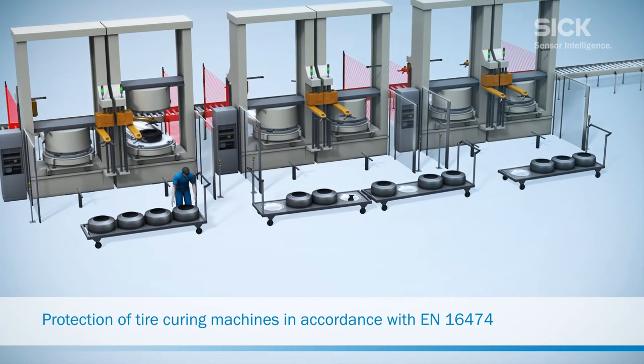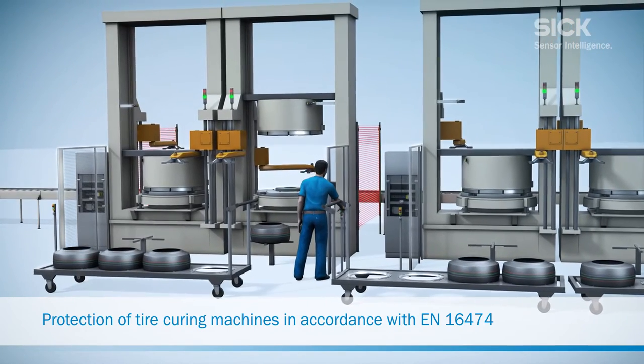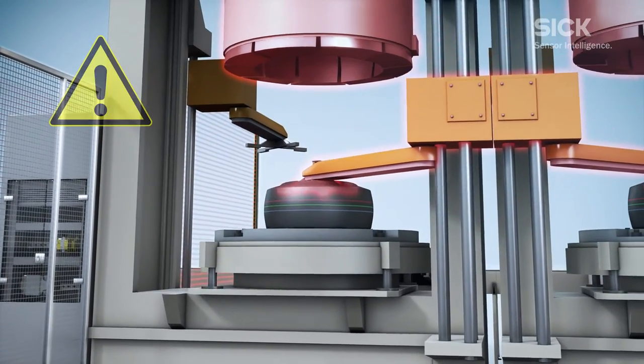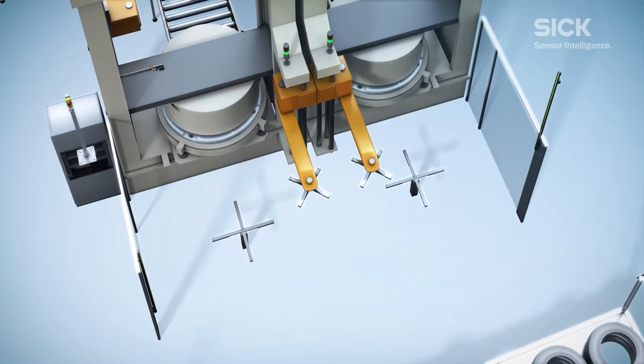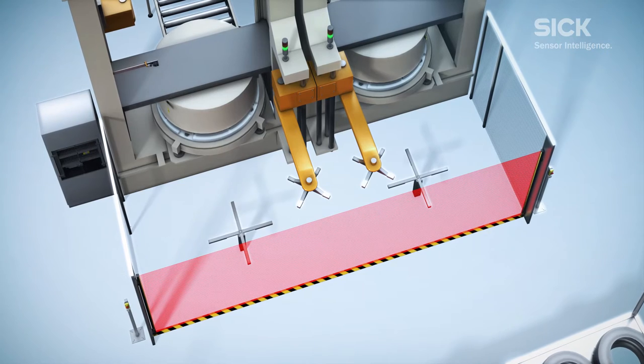In the production of tires, a single worker is responsible for operating multiple tire curing machines. The worker is at risk from the loader and the top section of the mold when positioning the green tires. To protect employees from this risk, a light curtain can be positioned in front of the machine.